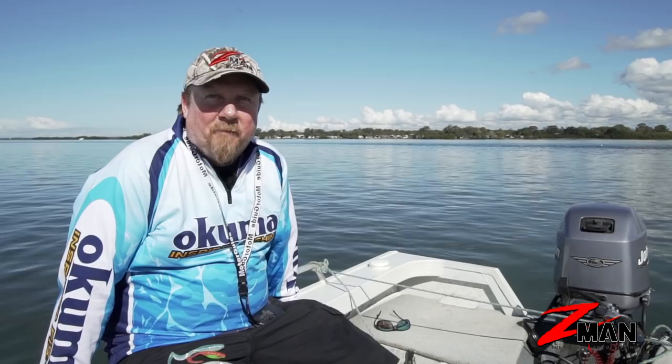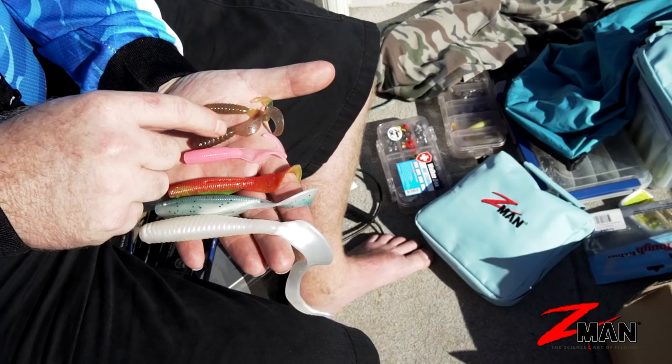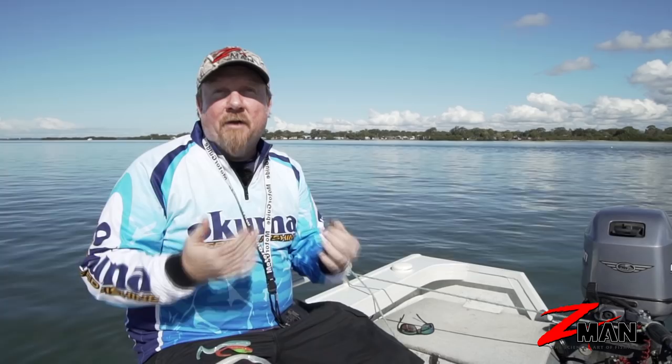Hey folks, we're out on the water. Over the next six episodes of Soft Plastics 101, we're going to talk about a different model of soft plastic. Today we're just going to kick things off with the humble curl tail grub. You can see why it's called a curl tail grub — it's basically got a grub body with a curl tail, and that curl tail will ripple and flick and move around in the water, giving loads of action. If you're a beginner getting into soft plastics, the curl tail is probably one of the best places to start, and that's why they've been so popular for decades — they're effective on a wide range of species.